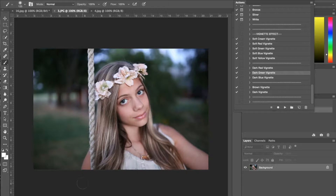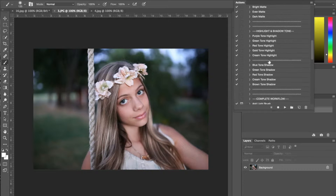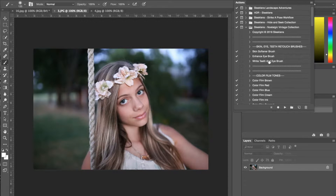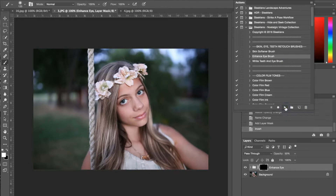I have a photograph pulled up and my actions are already loaded. For this picture I'm going to start with some of the retouching tools that come with this. If I scroll to the top I have skin, eye, and teeth retouch brushes. Right now I'm going to be using the enhanced eye brush — you select the brush and then hit play on the action, making sure your brush is set to white.